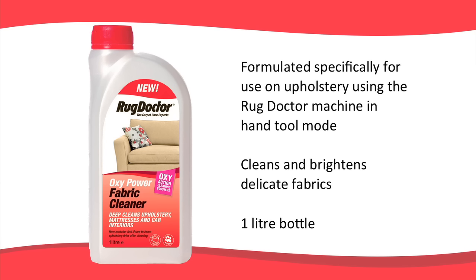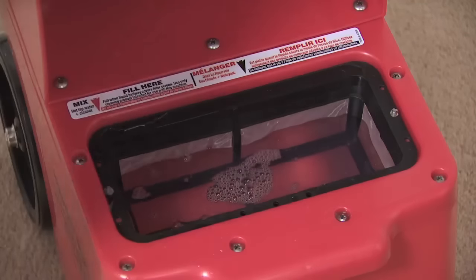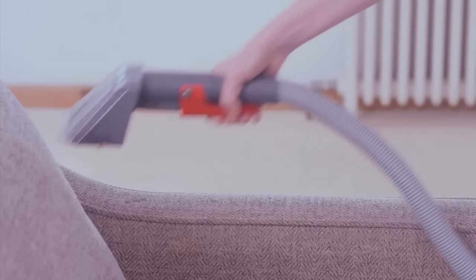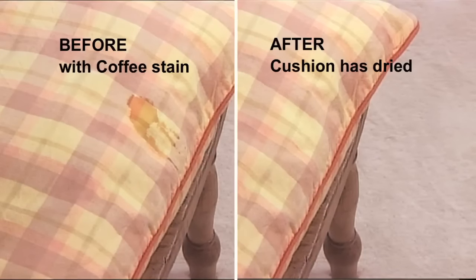When using the hand tool on soft furnishings, you need a different cleaning solution. Rug Doctor Oxy Power Fabric Cleaner is formulated exclusively for use with the Rug Doctor hand tool attachment. Its oxygen boosters clean and brighten upholstery without harming delicate fabrics. It comes in a 1 litre bottle. Pour 250ml into the red base tank — that's a quarter of the bottle — and then top up with hot water to halfway up the mesh filter, using only lukewarm water on wool. Oxy Power Fabric Cleaner contains Rug Doctor anti-foam to ensure optimum vacuum suction throughout the cleaning process. Using the hand tool attachment makes cleaning cushions and other soft furnishings really easy.